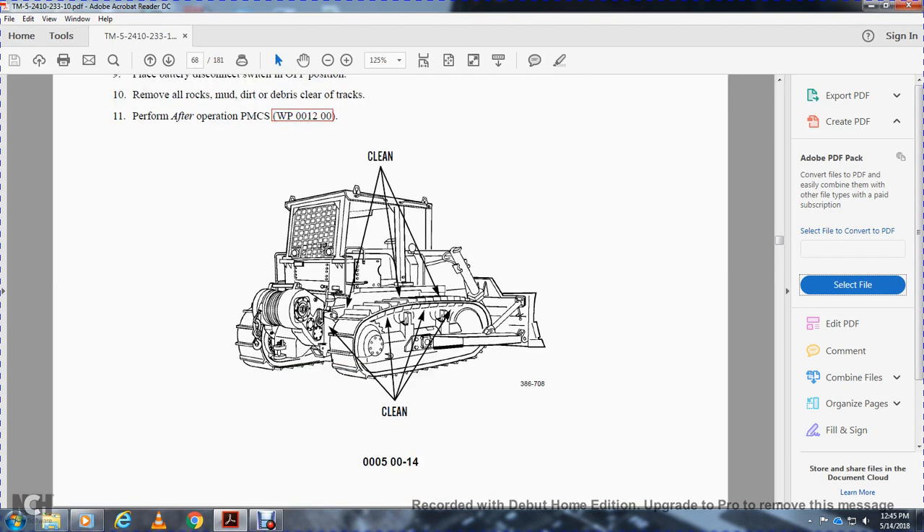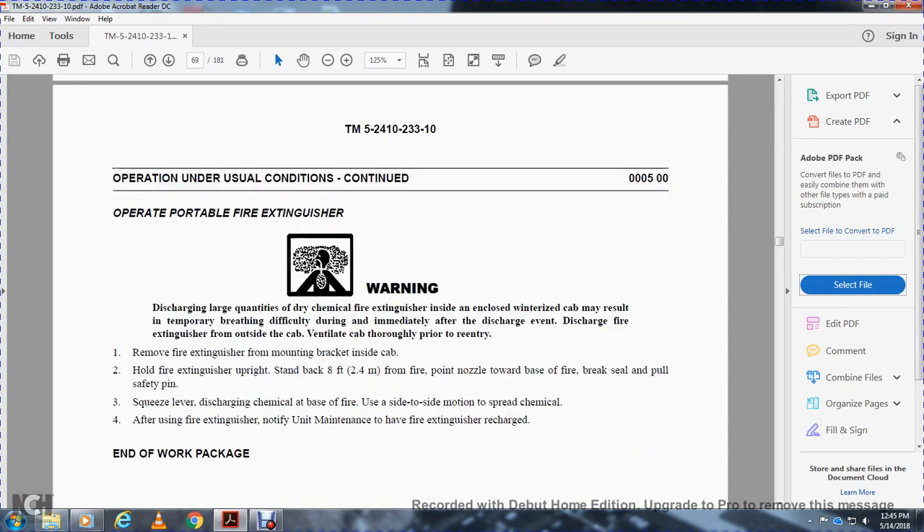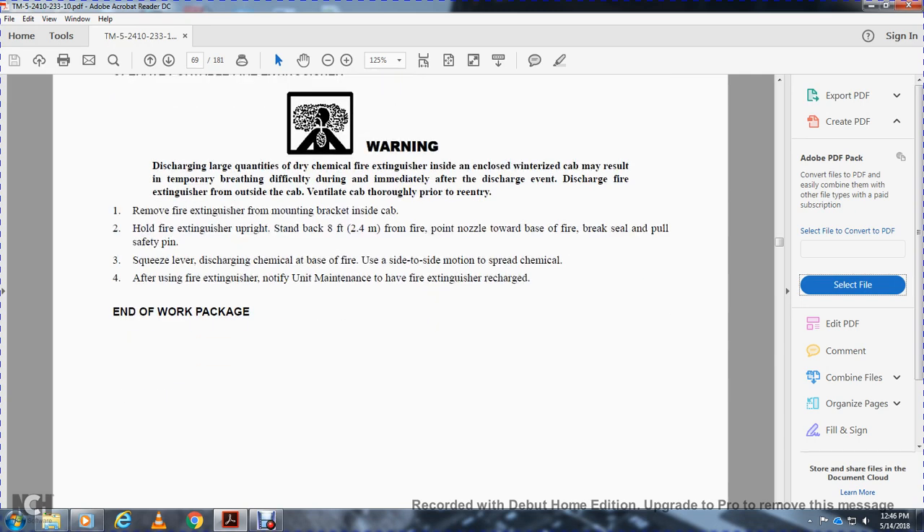Operating the portable fire extinguisher — warning: discharge of a dry chemical fire extinguisher in a closed cab can cause temporary breathing difficulty. Discharge the fire extinguisher from outside the cab and ventilate the cab prior to re-entry. Remove the fire extinguisher from the mounting bracket inside, hold it upright, and stand back eight feet from the fire. Point the nozzle toward the base of the fire, break the seal and pull the safety pin, squeeze the lever, and discharge the chemical at the base of the fire using a side-to-side motion to spread the chemical. Notify unit maintenance that the fire extinguisher needs to be recharged after use.